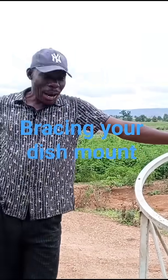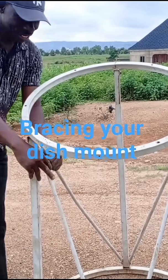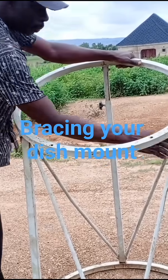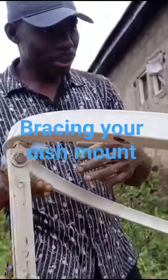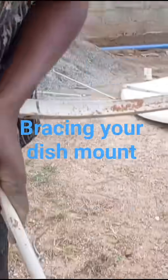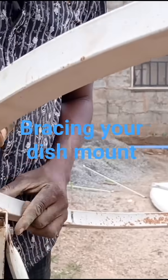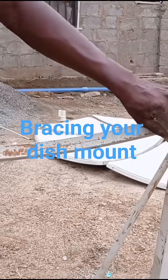I will show you something from our last installation — the brazes. We have four pipes here that were used to braze it firm. Come closer so you can see: this one goes to this place, this one goes to this place, down to this place, and this one comes from down to this place.